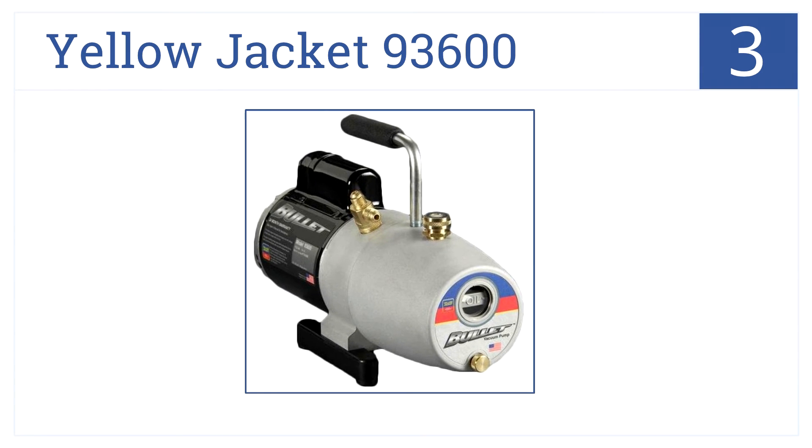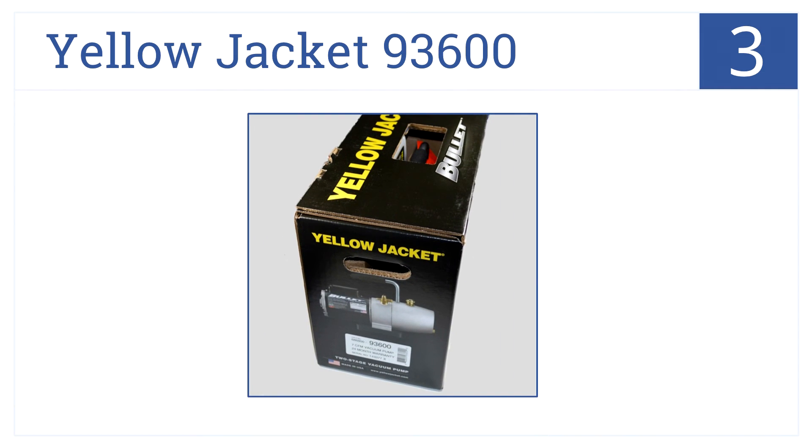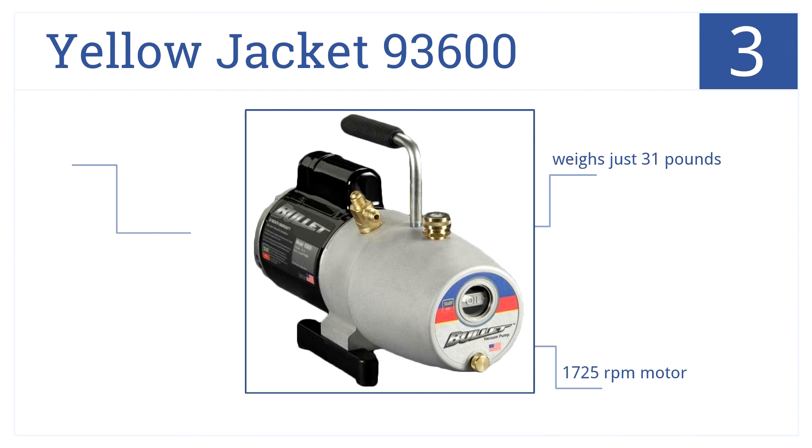Near the top of our list at number 3, the Yellow Jacket 93-600 Bullet Vacuum Pump is a single-stage pump with a 7 CFM displacement. It has check valves and a gas ballast. It weighs just 31 pounds, has a 1725 RPM motor, and comes in a die-cast finish.